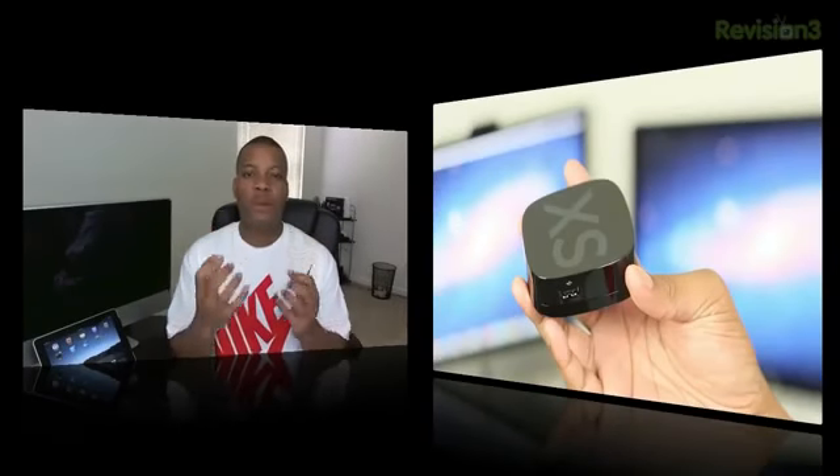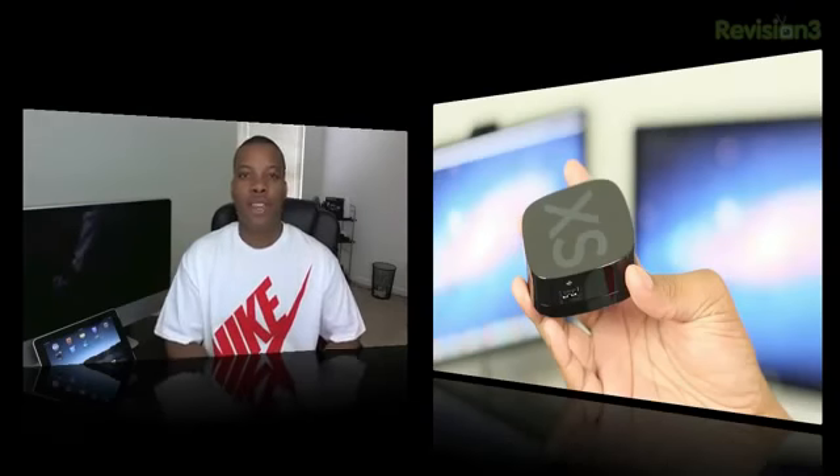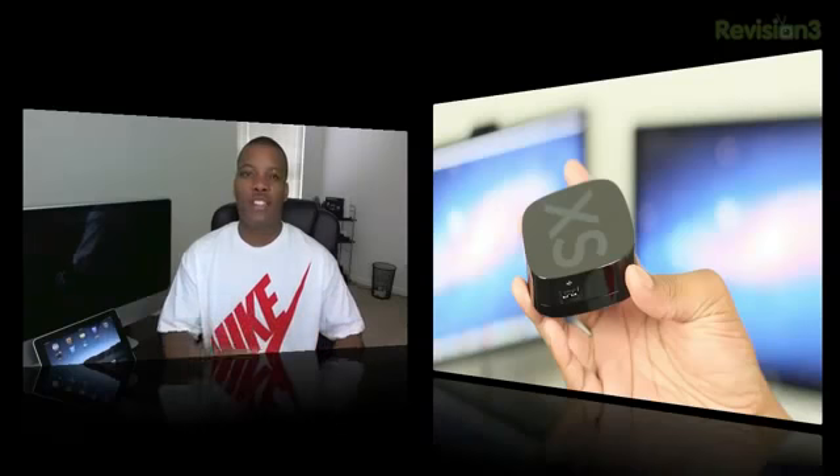Today I'm here with my review of the Roku 2, which is a little box that's supposed to be able to stream all the video content and audio content that you want or could crave for from the internet to your TV at your home. I want to see how this thing really performs, if it's actually going to be worth it and how it stacks up against the Apple TV.